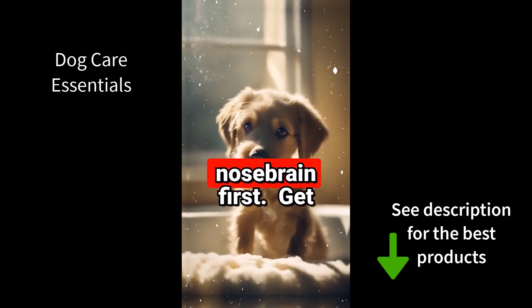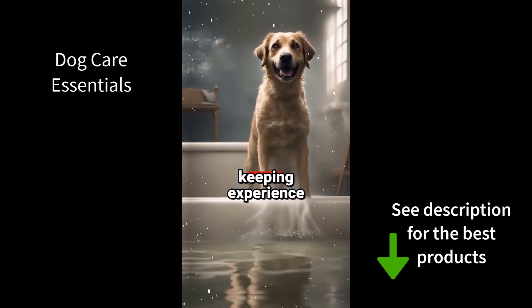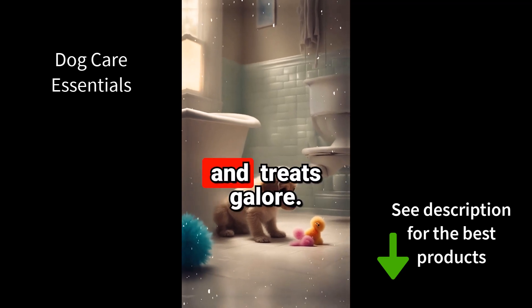Get them stepping in and back out while a stuffed Kong occupies them. Work up to fully lathered while keeping the experience positive with praise and treats galore.